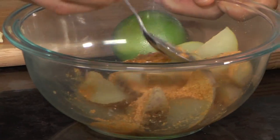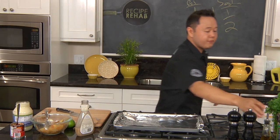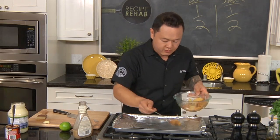Let's get these coated really nicely. Right onto a baking sheet — I prepared a foil-lined baking sheet. I'm gonna hit it with a little bit of pan spray just to keep it from sticking, and then throw these right on there.